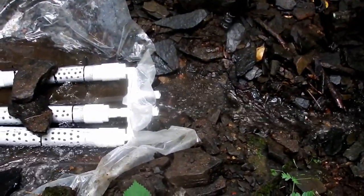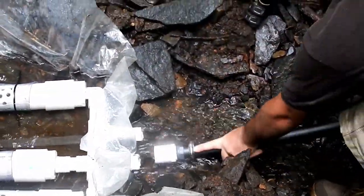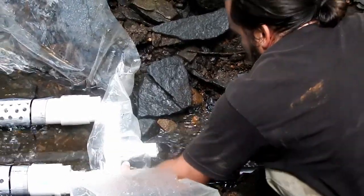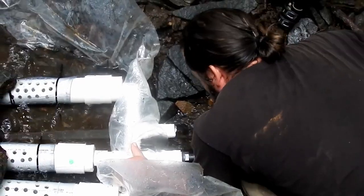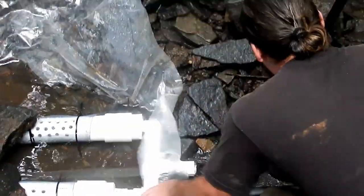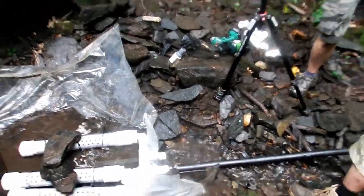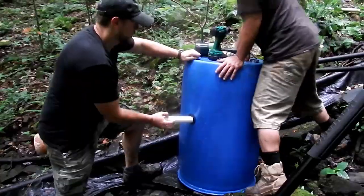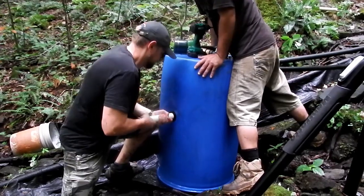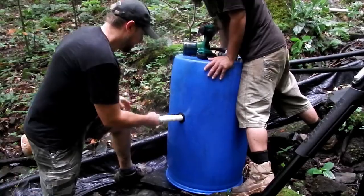We might pull it off because there's going to be water coming out of the other end. There we go — nice, got it. Let's start the stopwatch, we'll do one pass and call that 22 seconds.